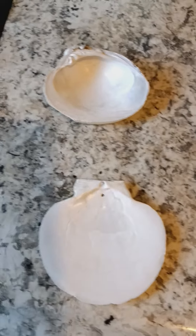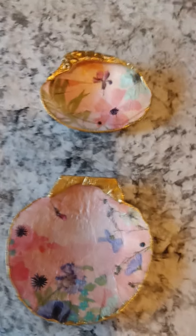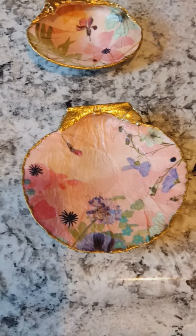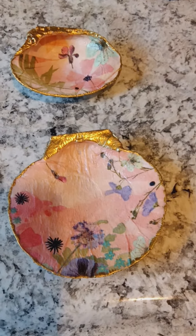So this is what they were before, and then this is what they look like after. What do you guys think? Do you like them? Is this something that you would purchase, like for a little ring dish or something for your home, or just a little knick-knack?